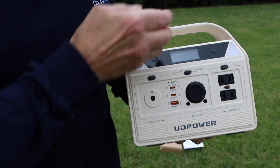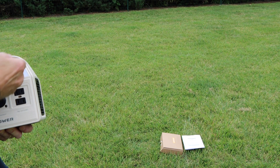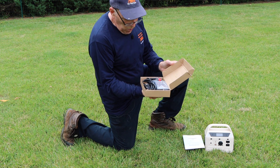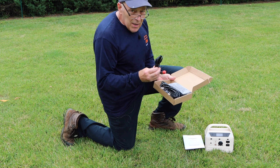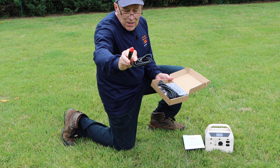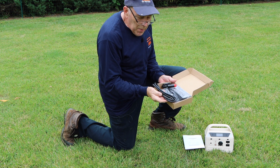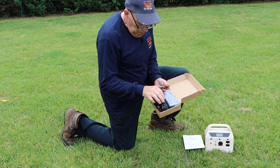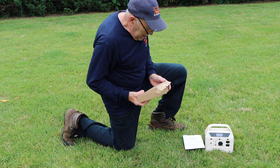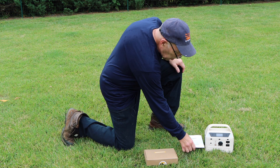This is where the charging port is right here, and it's fairly light — it comes in handy whenever you're camping or anything like that. Let me show you what comes inside the box. It comes with a cable that plugs into your cigarette lighter or power port in your vehicle, and of course it comes with a power pack to charge it up.